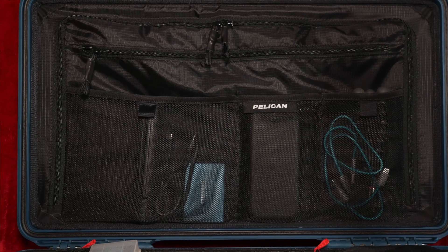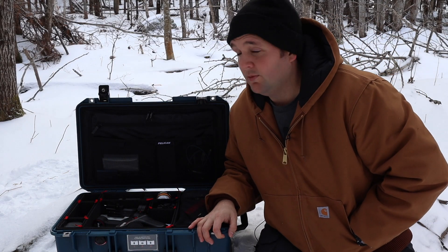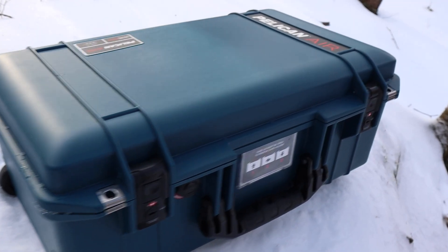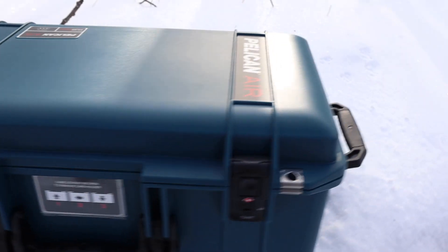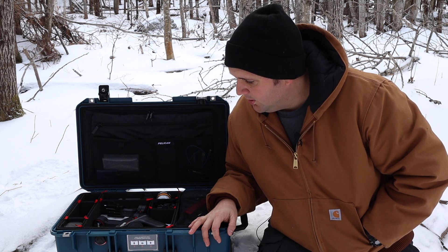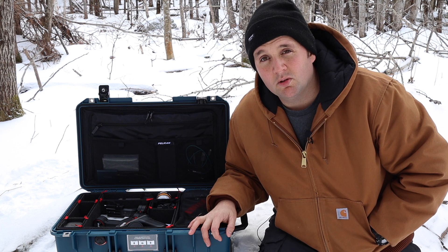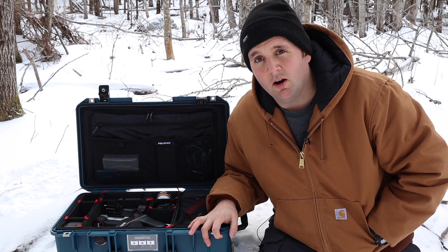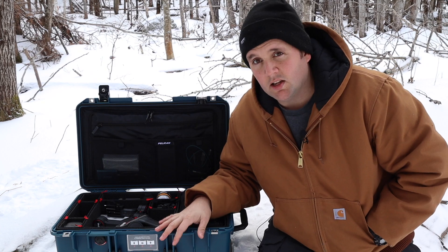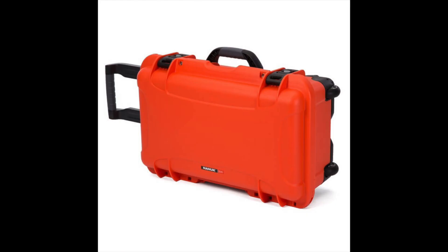The travel version also comes with TSA locks and a lid organizer, which I think just adds a whole ton more storage space. The Pelican Air 1535 is a 27-liter hard case. It's carry-on approved and it weighs about 9 pounds, which is about 3 or 4 pounds lighter than any other hard case that's a carry-on size — we're talking perhaps the Pelican 1510 or the Nanuk 935.